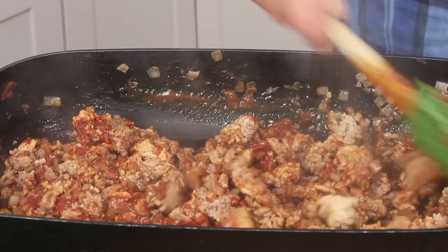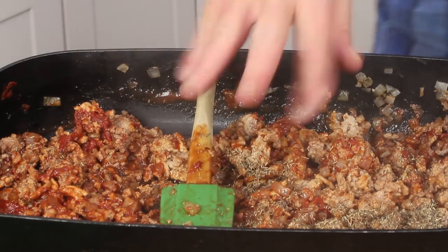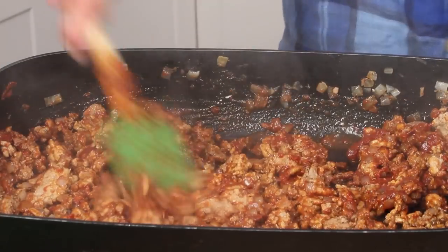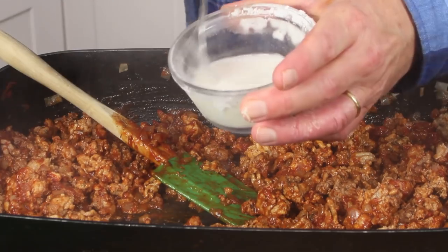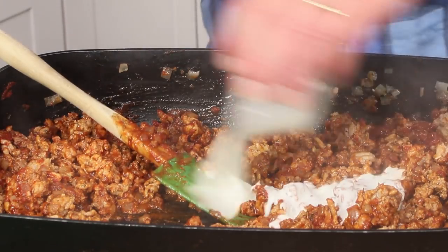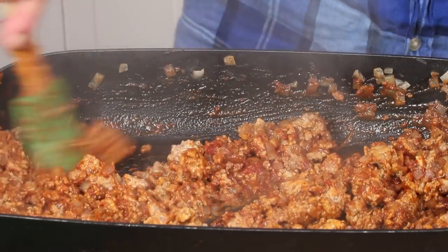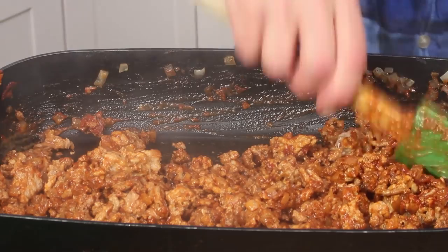And finally, to hold all of these ingredients in a velvety suspension, mix in one tablespoon of plain old cornstarch. I'll have this recipe written out for you on my blog — you'll even be able to print it out if you like. You'll notice that this sauce will thicken right away, and then we'll move on to the next step.